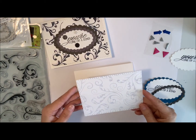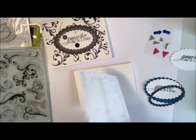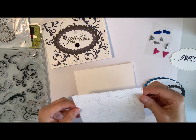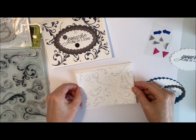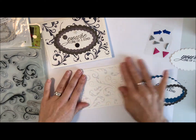So this is the background I've chosen to use today — it's kind of a silvery gray color with the flourishes on there. I've already cut that out with my rectangle die. It's a good way to use those backgrounds that we stamped the other day. They're really pretty.